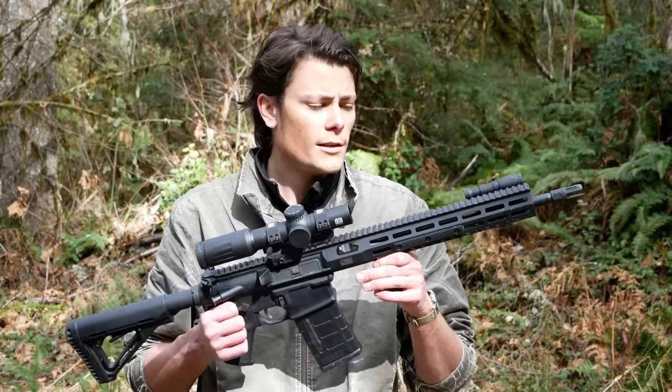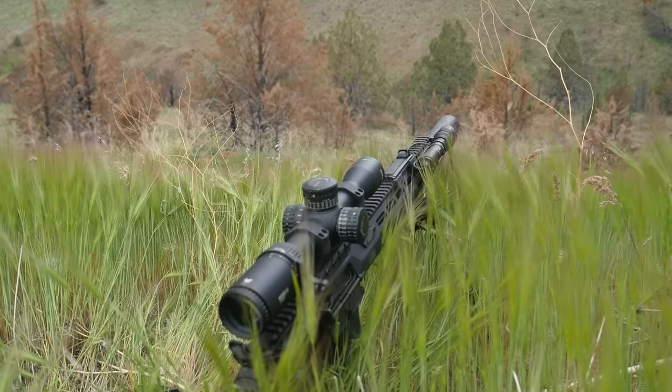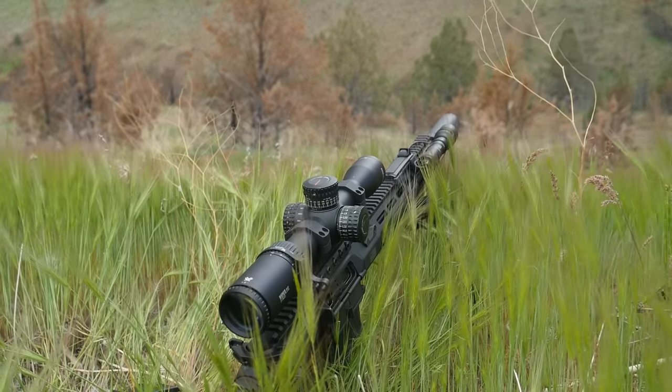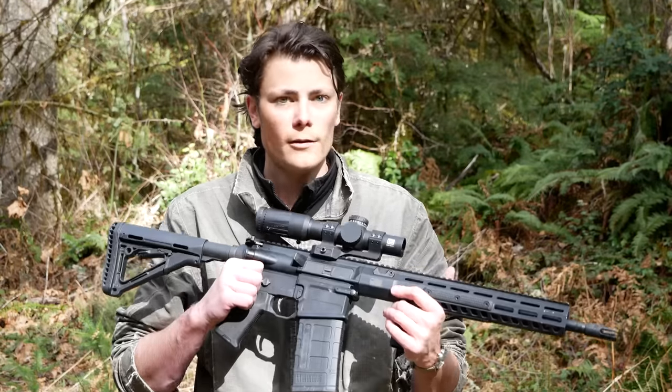Before we look at the details and configuration of this rifle, we're going to talk a little bit about the background and the history of the 716 platform, and I'll give you my best explanation for why it's taken me so long to get around to this review. Let's go for it.